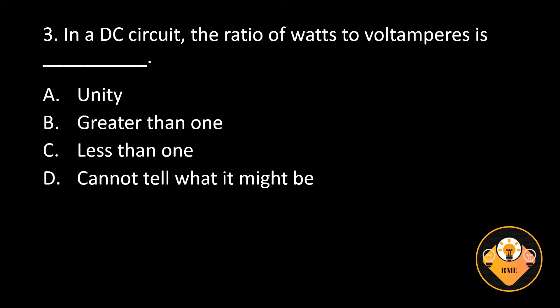Number 3. In a DC circuit, the ratio of watts to volt-amperes is blank. A. Unity, B. Greater than 1, C. Less than 1, D. Cannot tell what it might be.